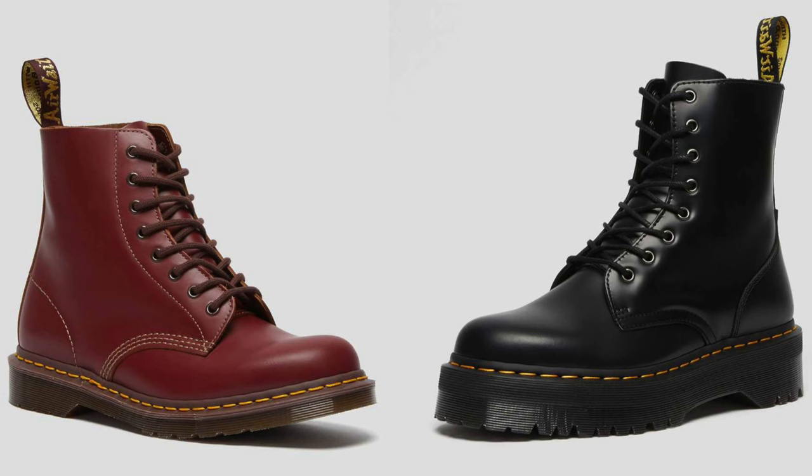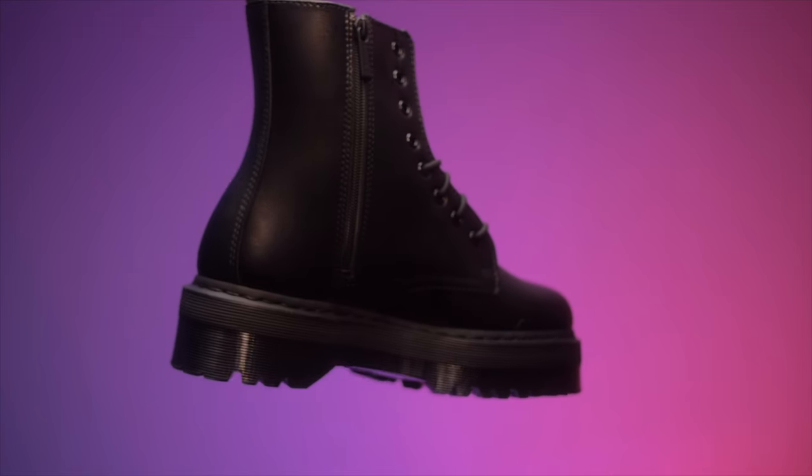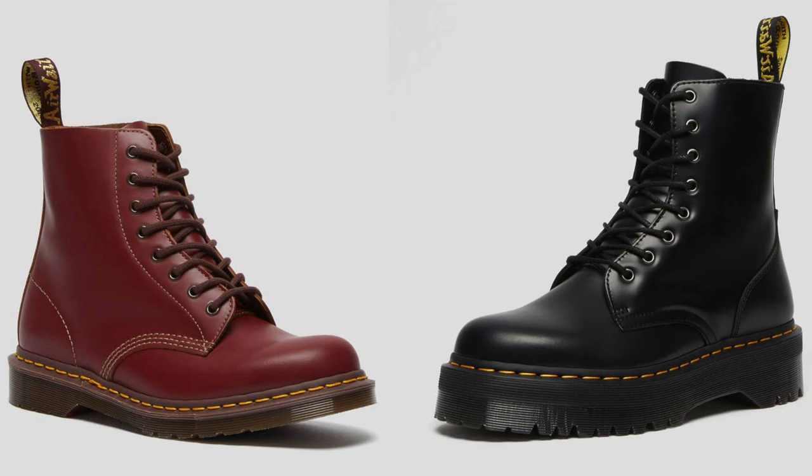The upper — they're both ankle boots. Literally, they look the same when it comes to the upper. The biggest difference is on the Jadens: they have a zipper on the side, and also the different types of soles.